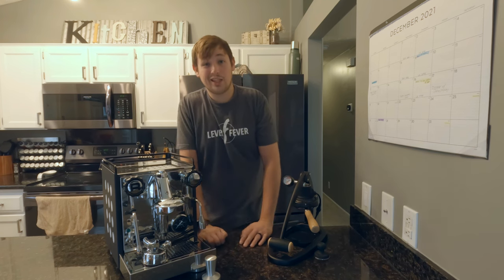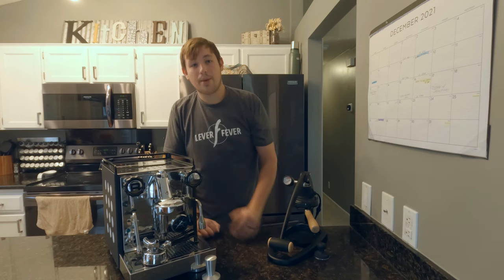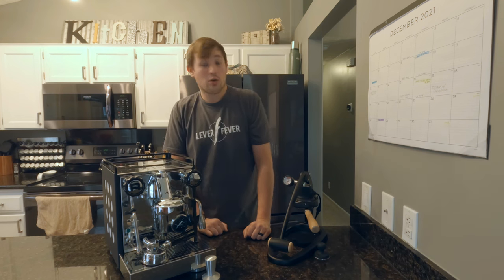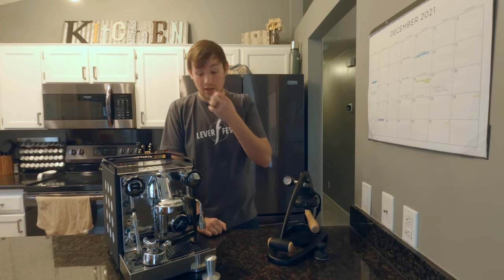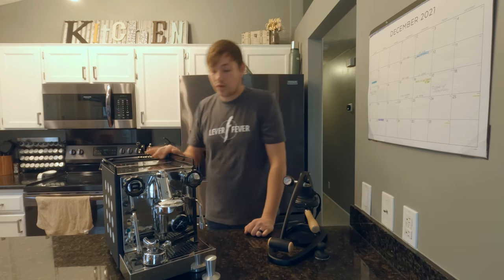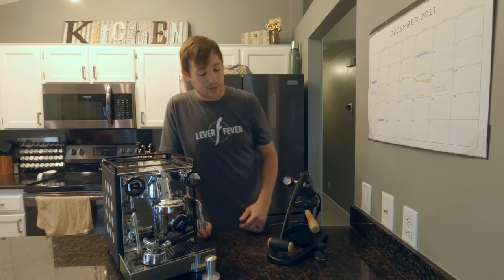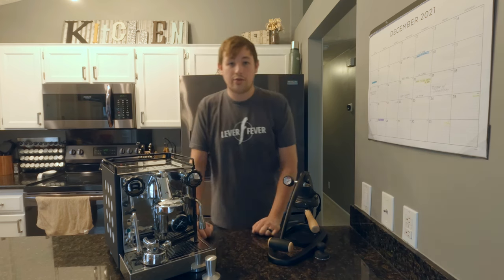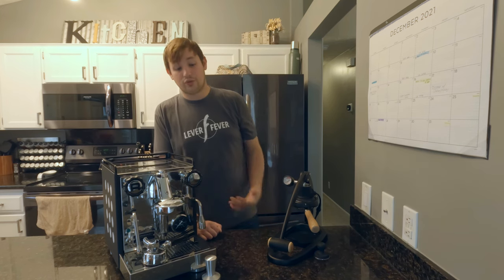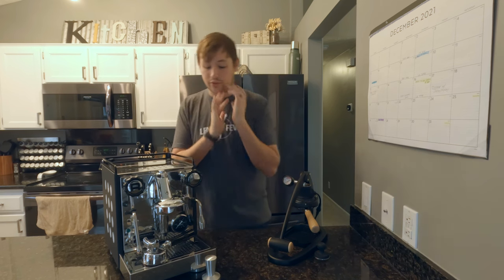These are two completely different machines and very hard to compare. If you're looking for the best quality and best shots you can get, the Flare is no comparison — the quality of coffee is superior. If you're looking for convenience, the Rocket is the way to go. You can pick up a Bellman and a kettle to give the Flare basically everything the Rocket can do, for quite a bit less money.